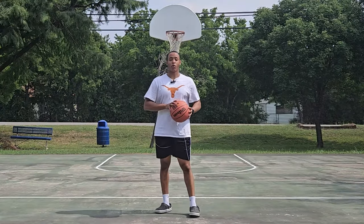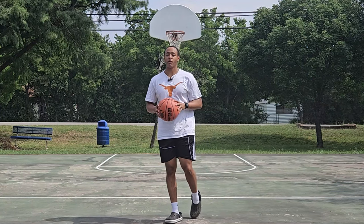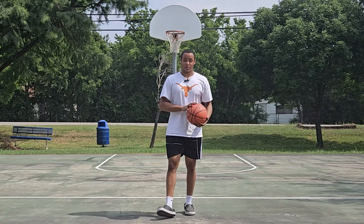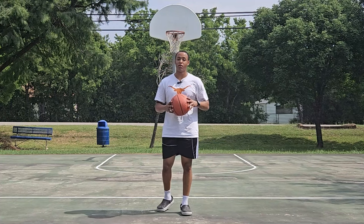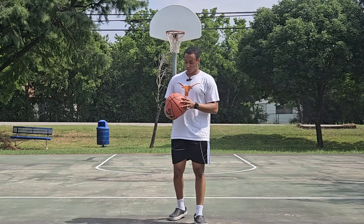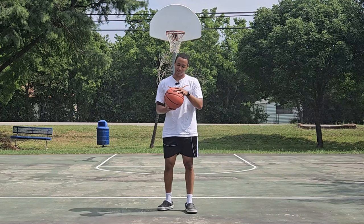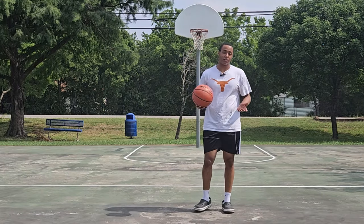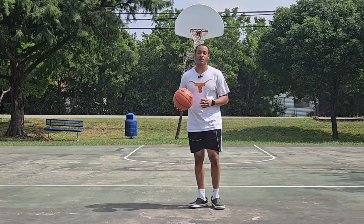Welcome back to the channel — Chris can hoop. Today I'm going to be taking you through my workout that got me shifty. We'll be using a women's ball for the beginning, and then during the normal reps we'll be using the regular ball — it's the Wilson NBA Forge. The women's size is a size six, it's small. Let's see how it goes; I'll be telling you everything I do during the workout.